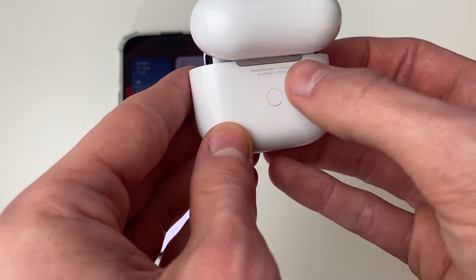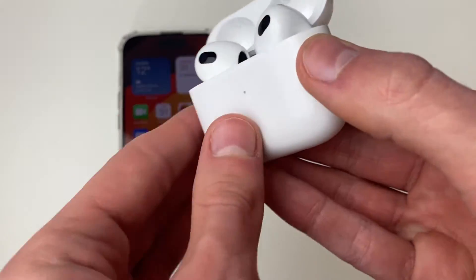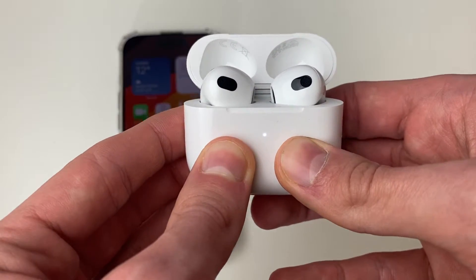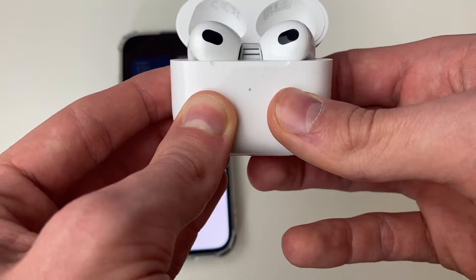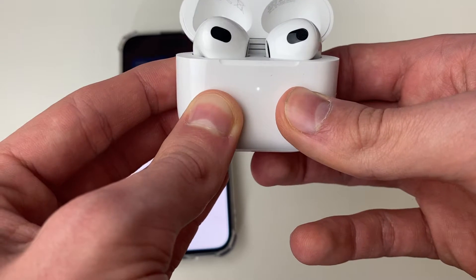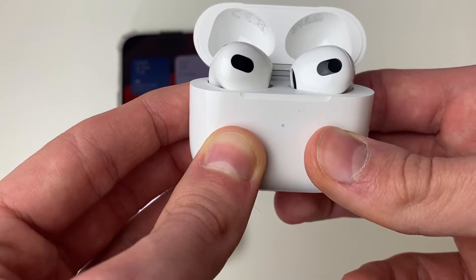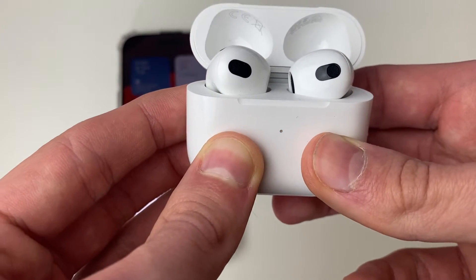What you want to do is hold this button on the back. Start looking at the lights — at the moment the light is glowing white. You need to keep holding it until you see it glow an orange-red color. This will take around 10 seconds or longer, so just keep holding it.